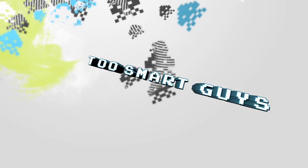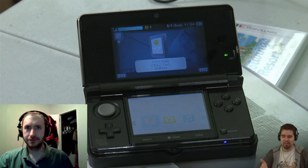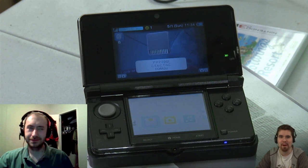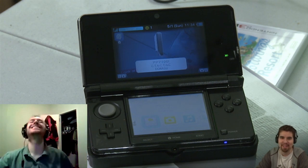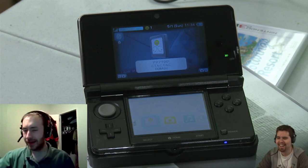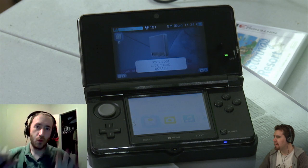Today is a show like any other show. Today's a great show. We've got great things for you. We've got hacking this time around, kind of more so than the last few episodes. Continuing on from our last show, we have some more of the 3DS.